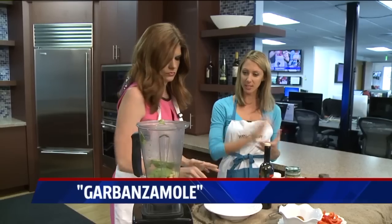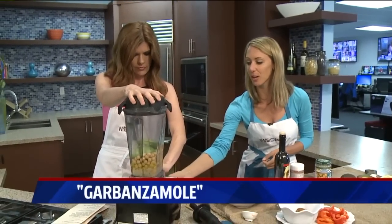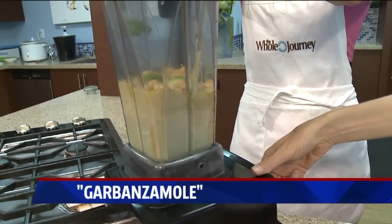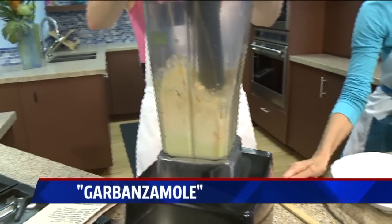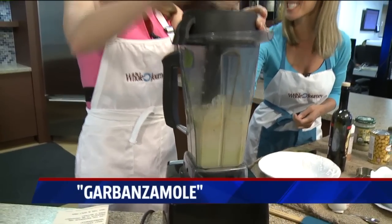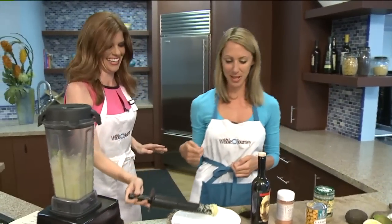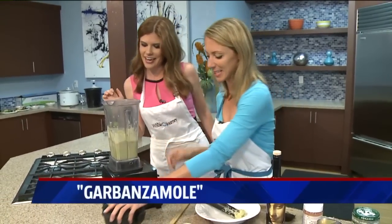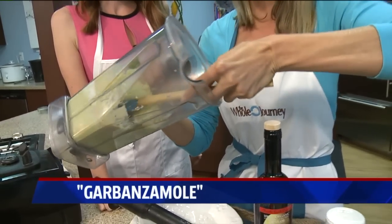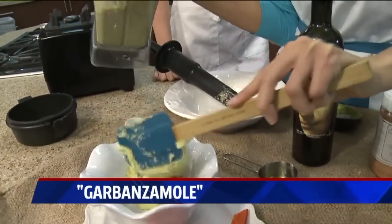We're going to put the lid on the Vitamix — I love the Vitamix or the Blendtec, they're super powerful blenders. Turn it on and slowly turn up the speed, then go to high. There we go — we got pretty aggressive with that! See how fast that was? Now stir it up. At home, give it another minute or two in the Vitamix, but that's a pretty good consistency.